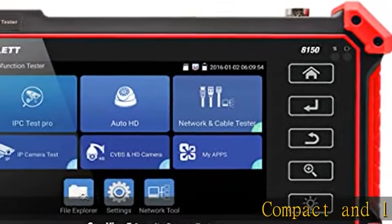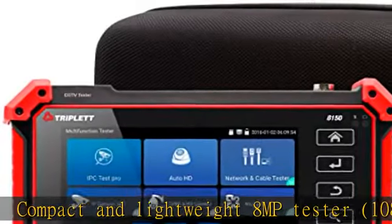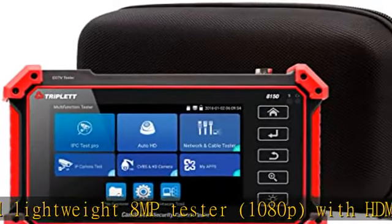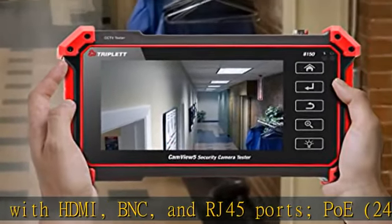Compact and lightweight 8MP tester, 1080p, with HDMI, BNC, and RJ45 ports. PoE 24W DC power output, 12V/3A.